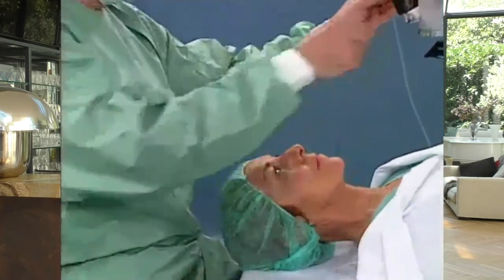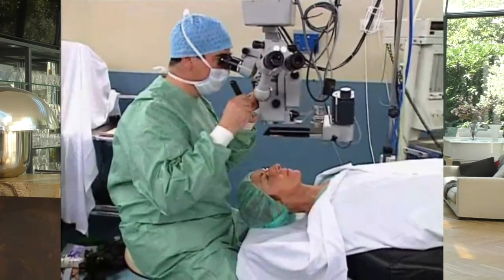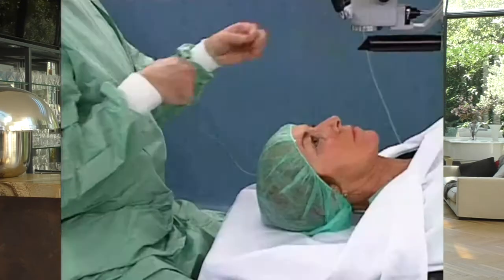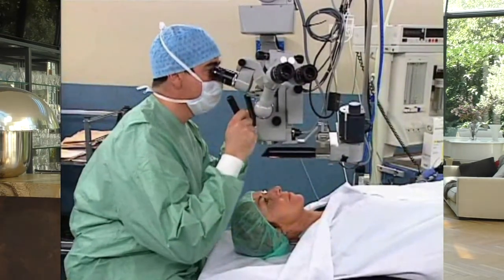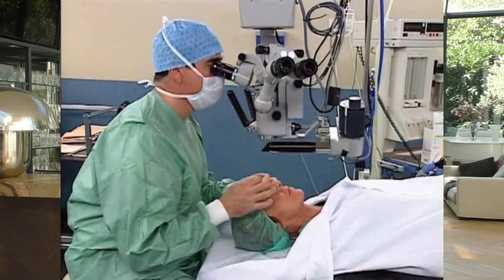Make sure that the patient's head extends slightly beyond the headrest. If the head is placed further back, the risk for the surgeon is to bend forward and perform a cervical lordosis, the harmful effects of which will be seen. And this brings us to the subject of the surgeon's installation.